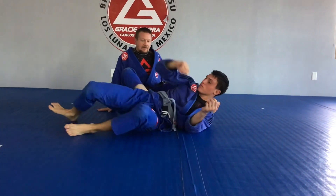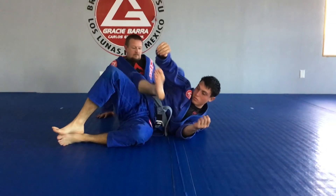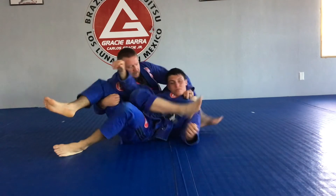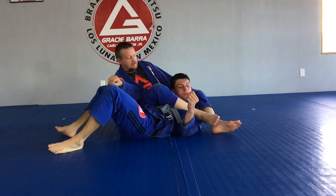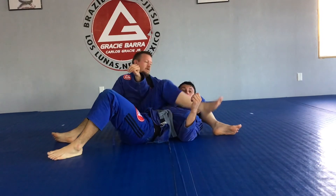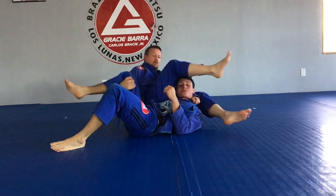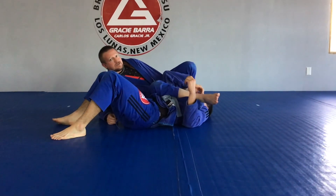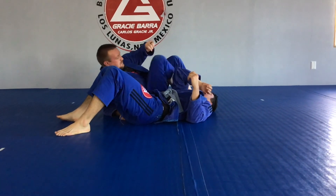If I get in and I need a little bit more — maybe my grip was loose when we sat through — I can take this head-side leg over the top and bring that other leg over. I personally like to get the head-side leg over; it just creates a little bit more pressure on that choking side.